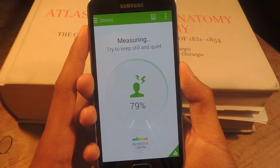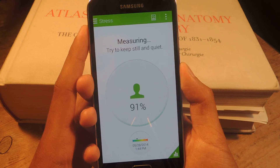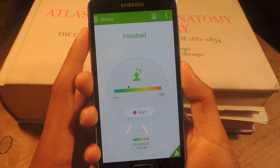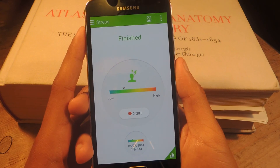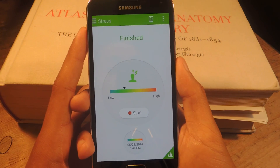After this finishes, we should see my stress levels. I'm pretty calm right now, so it should be rather low. The only time that you should be alarmed is if it's really high, and in that case, you should seek out professional help. But as of now, it's just fun, and it's kind of cool to know how far along your stress levels are.